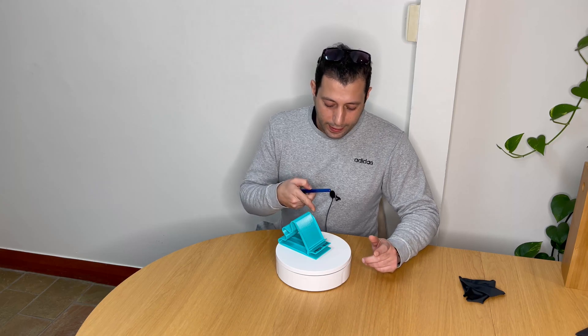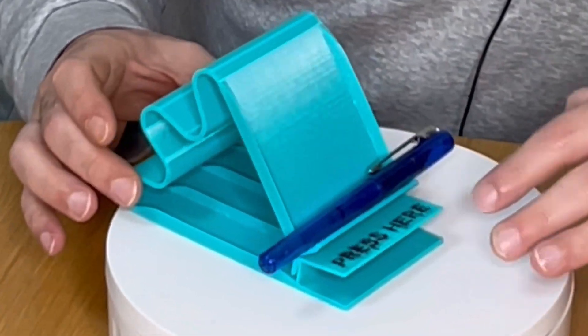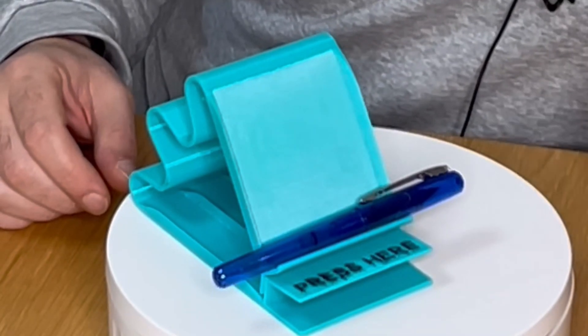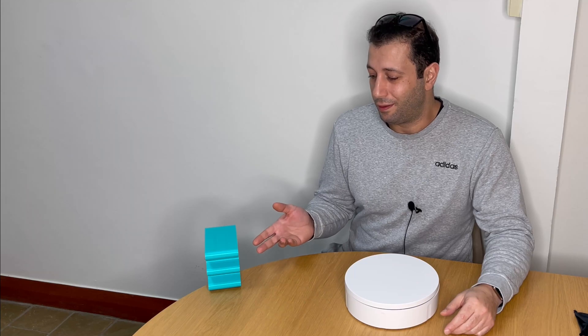I successfully left this phone stand for anyone to borrow without permission, and the results were — yeah, not good. This phone stand has a button. When they place their phone right here, they can clearly see something is written: 'Press here.' So if anyone ever borrows it without permission, don't expect them to bring it back after it launches their phone into the wall — but you can expect them not to borrow anything without permission ever again.